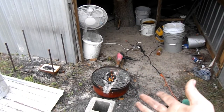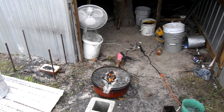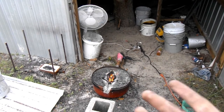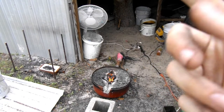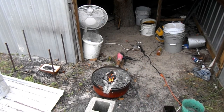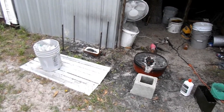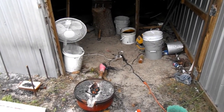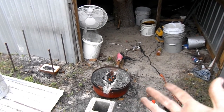We have the forge turned on and the axe is in there, waiting for it to get up to heat so we can quench it. The reason we're quenching is because while grinding I actually got it up too hot on the edge, and I don't want the edge to be too soft. So we're gonna heat it up, do a hot quench to make it really hard, and then we're gonna temper it.